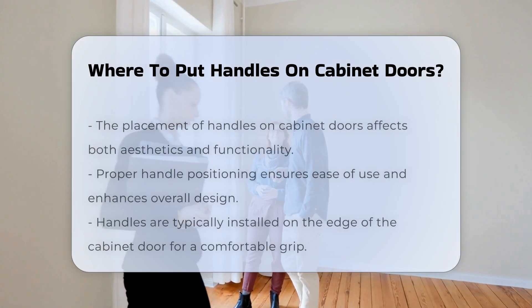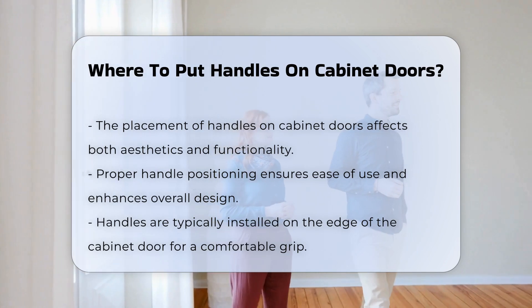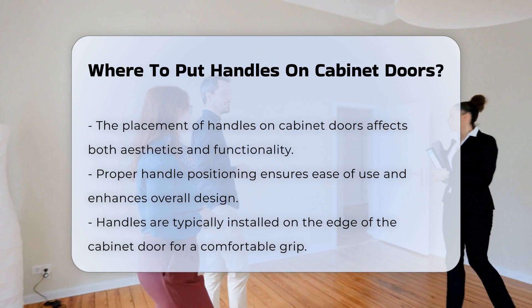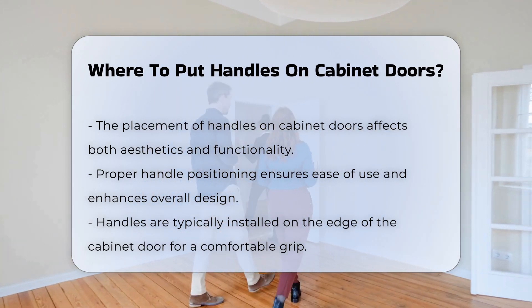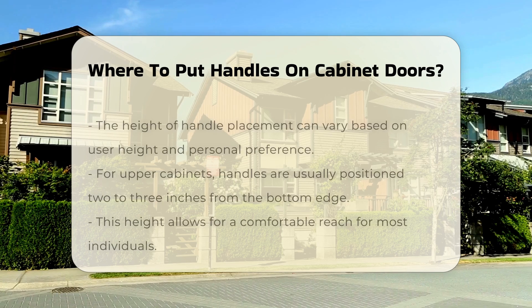The placement of handles on cabinet doors can significantly influence both aesthetics and functionality. Proper positioning ensures ease of use and enhances the overall design. Typically, handles are installed on the edge of the cabinet door. This location allows for a comfortable grip when opening or closing the cabinet.